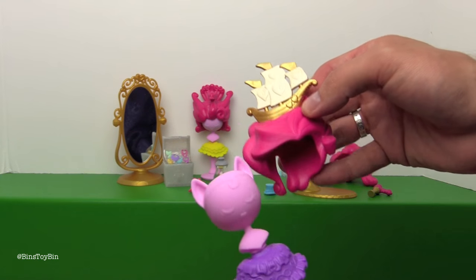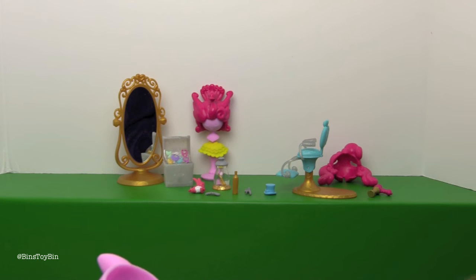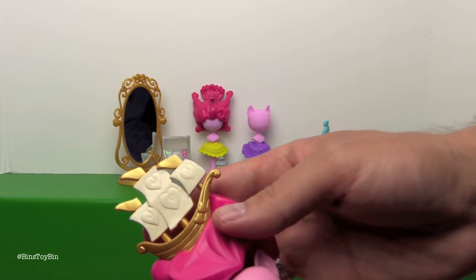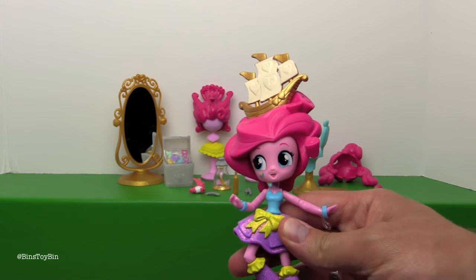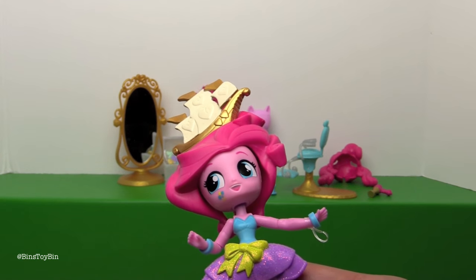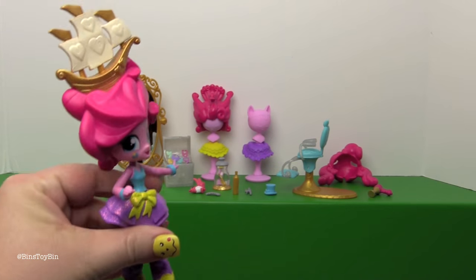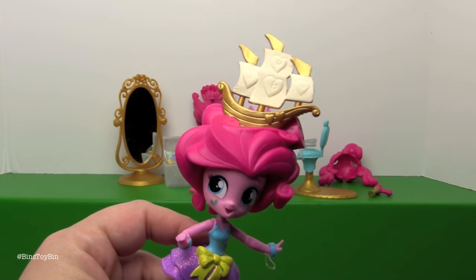You can keep the extra hair on these mannequin heads, which have little sculpted faces on them. Also on the mannequins are extra skirts you could put on Pinkie — here's a purple colored one. Look at this crazy hairstyle with a giant boat in it. I can totally see Pinkie Pie going to a formal with a boat in her hair. This hairstyle is a little heavy and it kind of weighs her head back.